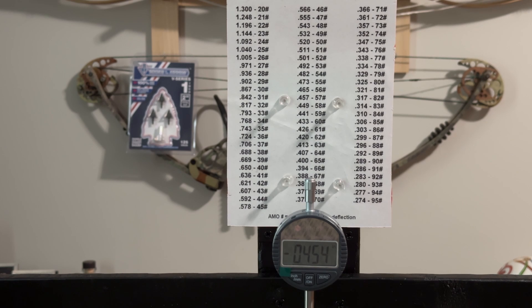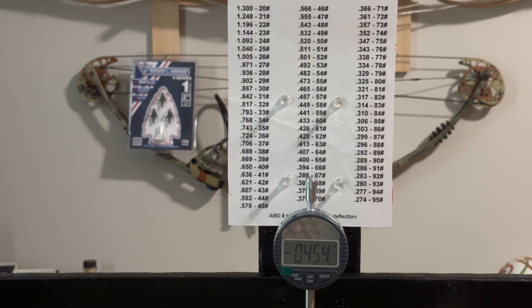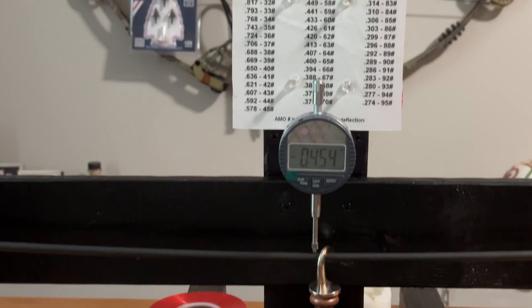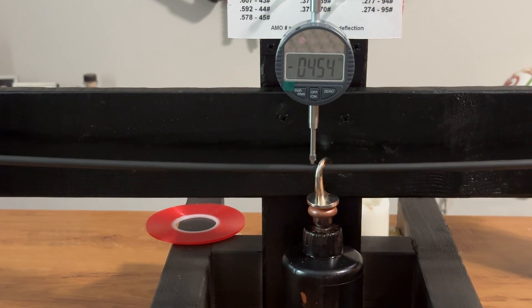Now there are a lot of different things that can go into that. You can do some dynamic tuning to really affect the dynamic spine of the arrow, but to get you started and get you in the ballpark, this is what you're wanting to do — just get the static spine of that arrow, and this is how you accomplish that.